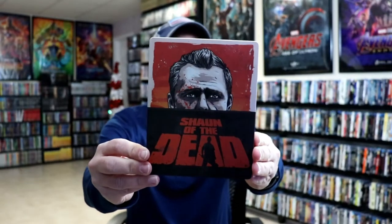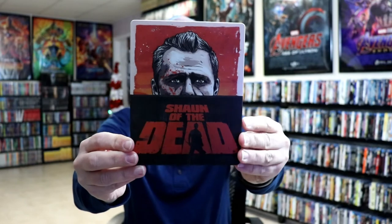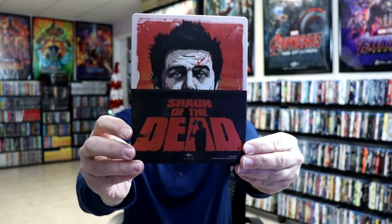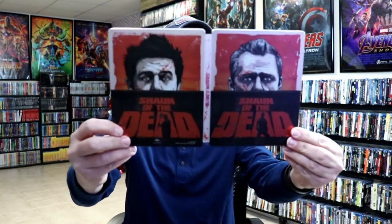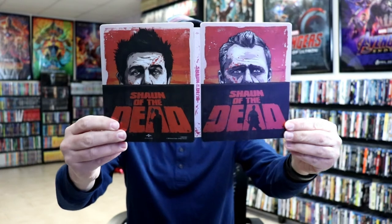I've got the wrapper off and the J-Card removed. Here's the front of the steelbook. It is a zero finish. Very nice looking, I like the details of that. And then here's the back. And we open it up. Really nice looking front and back artwork.